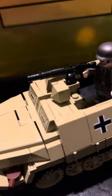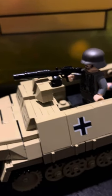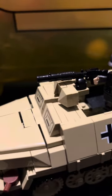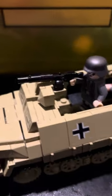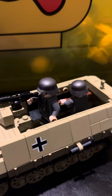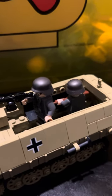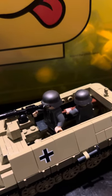Yes, that is a Brick Arms T21 up there. The set didn't come with the MG34 that went up there, so I had to do my own thing. The figures are from just a custom World War II military pack that I got.